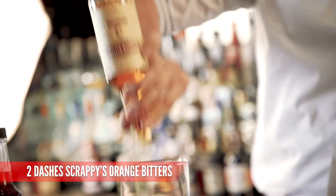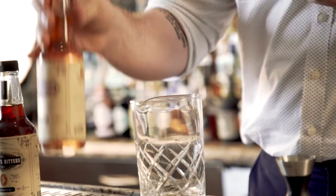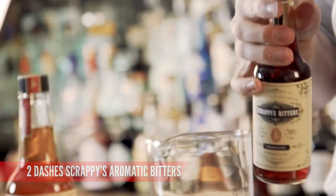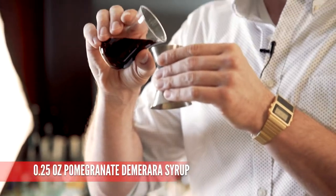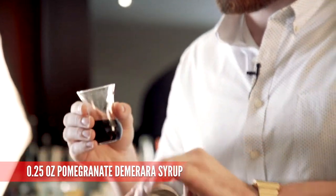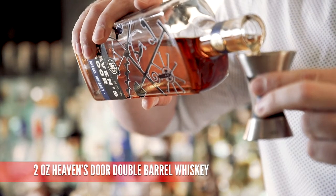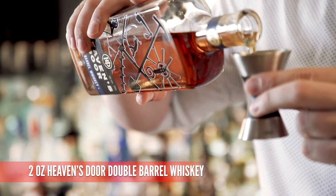We're gonna start out with Scrappy's Orange Bitters, two dashes. We're gonna add Scrappy's Aromatic Bitters, another two dashes. And now we're gonna add a quarter of an ounce of a pomegranate demerara syrup. Now we're gonna add two ounces of the Heavens Door Double Barrel Whiskey.